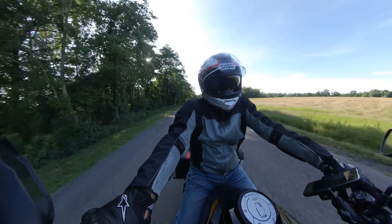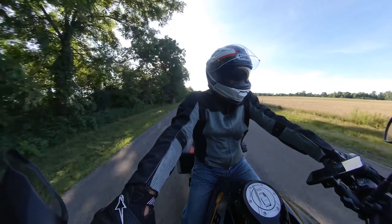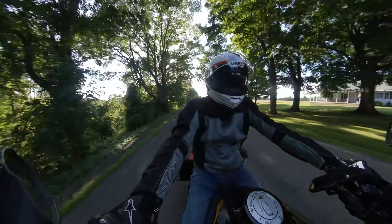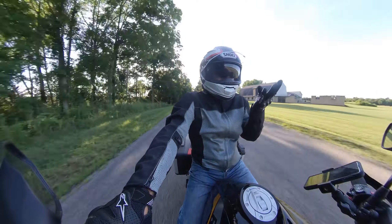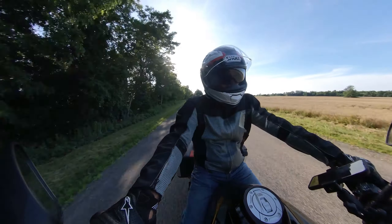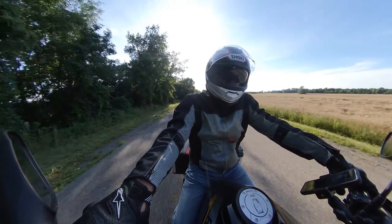I mostly ride in road mode, but if it gets really twisty and smooth I'll put it in dynamic. It's just so smooth and it goes where you want it to go. Everybody says that, of course — but you're so confident in it. You're so confident leaning this bike at high speed; you know you're not going to get in trouble.